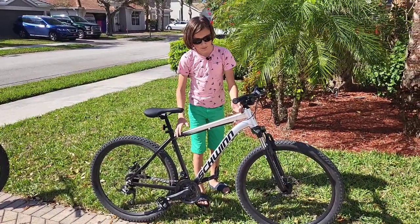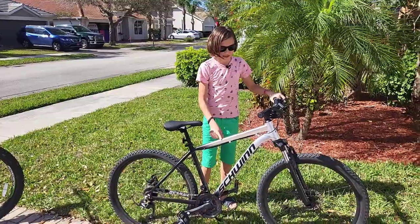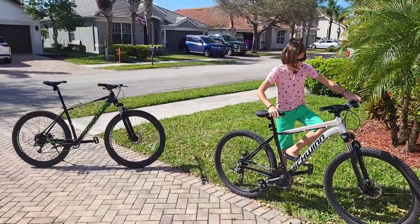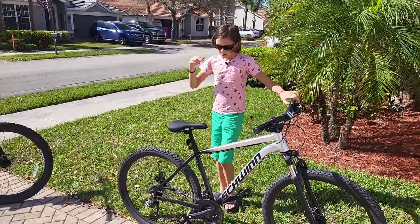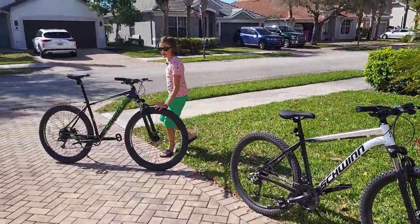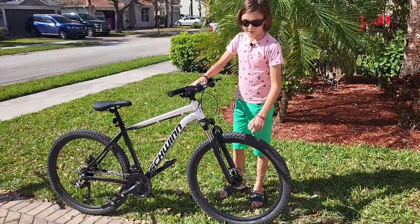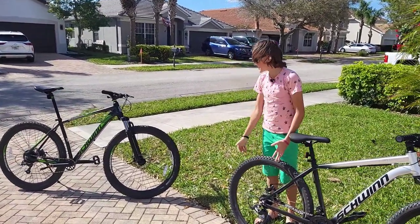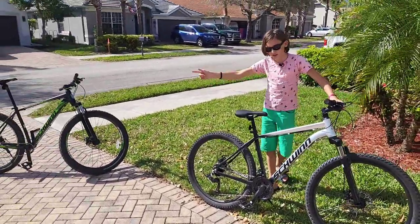The frame is aluminum and I like this bike because it is much more suitable for an average-sized human, unlike the Boundary which is for gorillas. This one is actually usable and the right size — I think it's a medium frame. The wheels on this one are 27.5 inch, while the Boundary has 29 inch, which isn't surprising given its huge size. In my opinion, 27.5 inch wheels are better because you have more control — 29 inch is just a bit overkill.